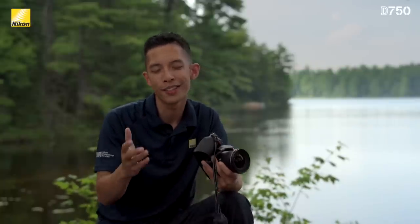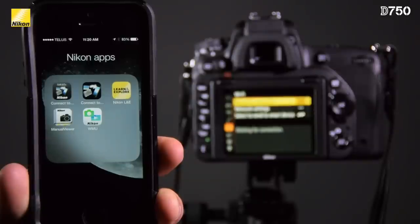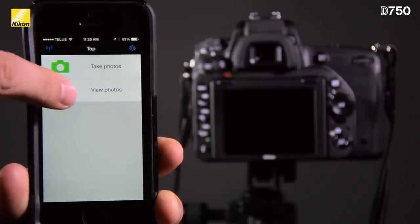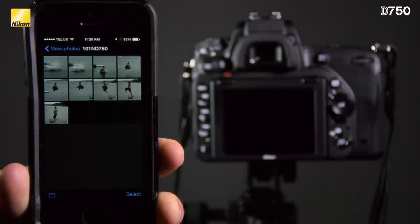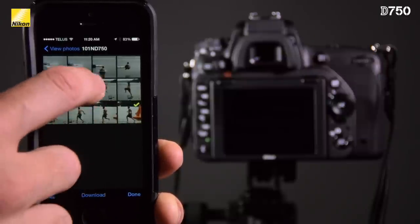Now we all know that people use their smartphones for taking a lot of photos thanks to the convenience of it. Now that the D750 has built-in Wi-Fi, you're able to transfer your amazing quality photos directly to your iOS or Android device using Nikon's free wireless app. You can choose to take control of the camera to take a family portrait by getting a live preview directly on your smart device, or download select images you've taken on a day trip and send them off to your social media sites like you normally would.